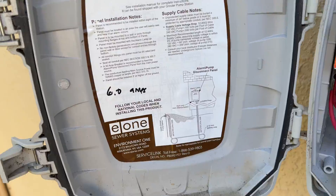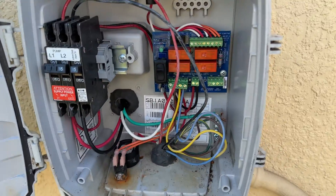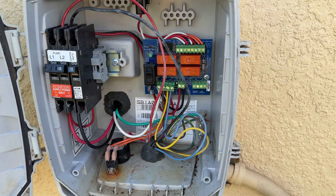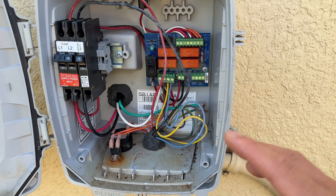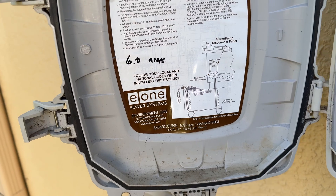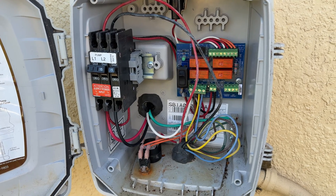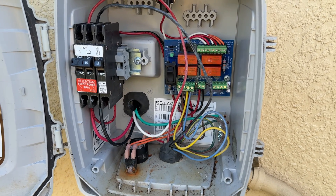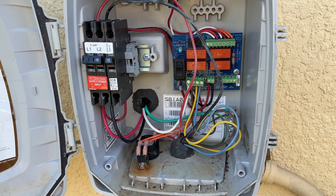Over here I've got this E1 Sewer Systems alarm panel for my septic pump, or my lift station pump. One of the things is whenever it alarms, I don't know if it alarms or not. I don't know how often it runs. So today I'm gonna be putting in a Wi-Fi energy monitor so it notifies my phone if the alarm ever goes off, and I can track the energy usage. These things age and start to fail, and these alarms are usually on the outside of the house, so you never know if they're on or not until maybe it's too late. So we'll go ahead and put this alarm on today.